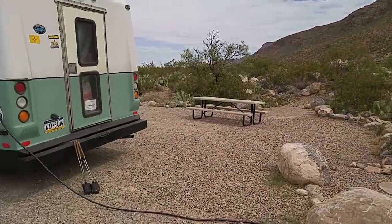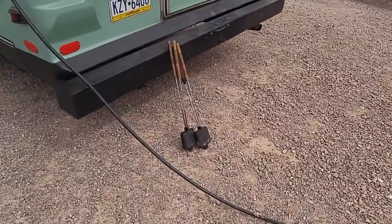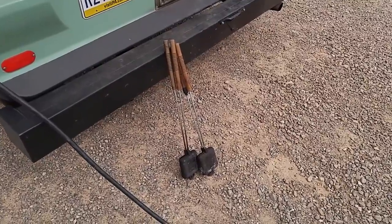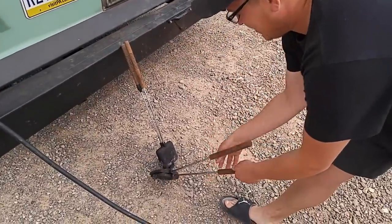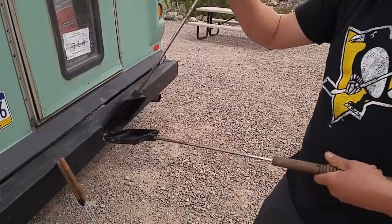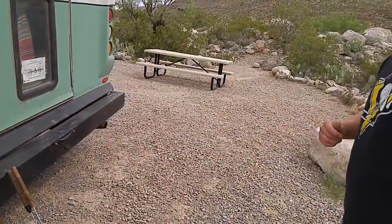Over here — is that what you made mountain pies in? Yes. His girlfriend mentioned making mountain pies — it's something you eat. You put the ingredients in, clamp it together, and hold it over the fire. It's made out of cast iron. You squeeze it, clip it, put it in the fire, wait a while, and it's done.